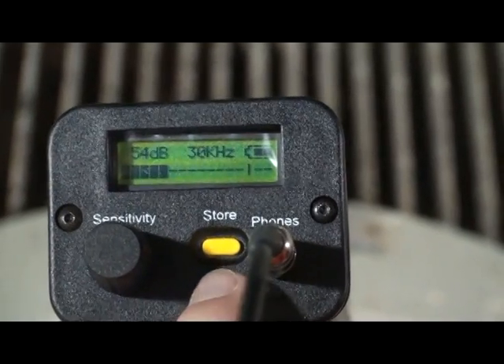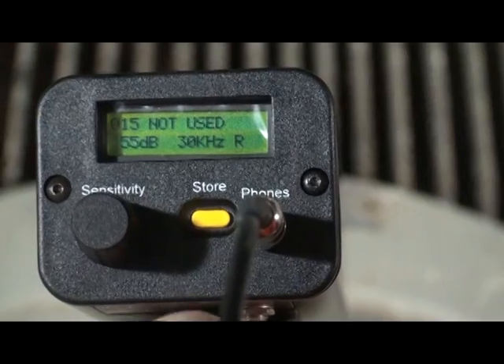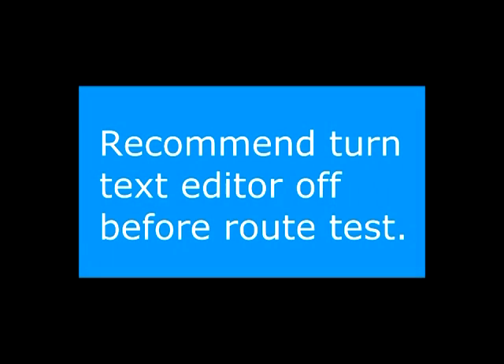If your text editor is on, press the yellow store button four times. If your text editor is off, press the yellow store button two times as shown here. Unless you need to enter text while in the field, save time and turn the text editor off before you go out and test.